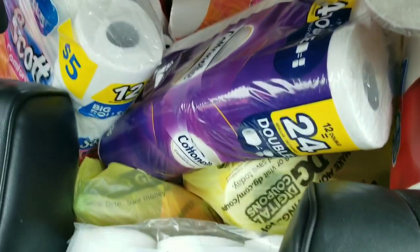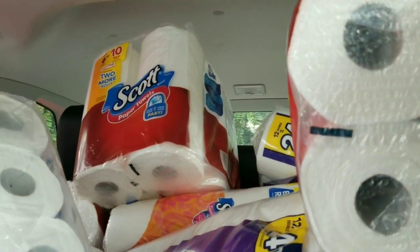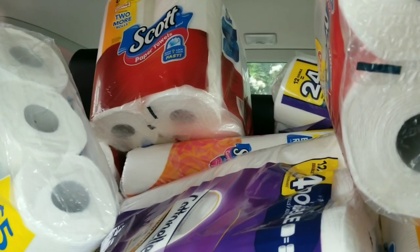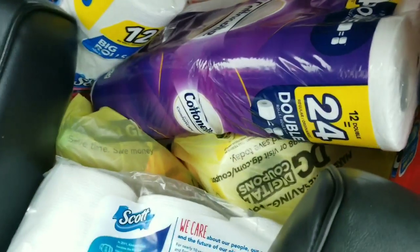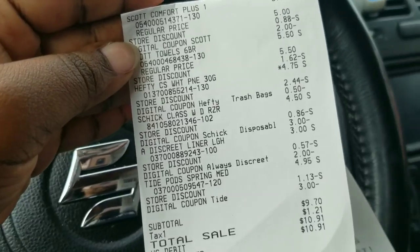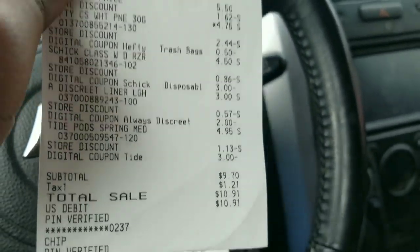Look at this — look at all this tissue! All of this tissue was less than two dollars a pack — less than two dollars! I know I can submit my receipt on Fetch and get some extra points too.